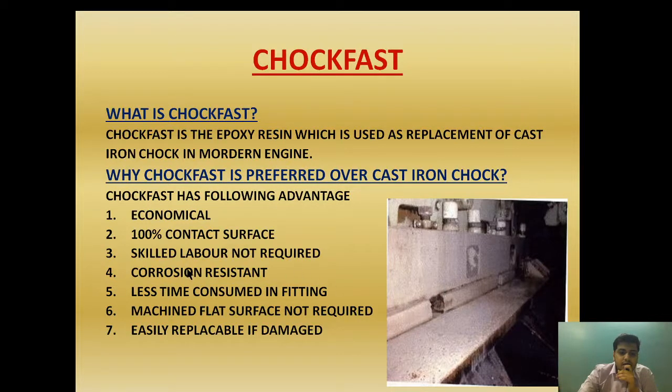However, we still need to ensure that the engine is correctly aligned and the position of the chock is perfect — skilled labor is required for that with cast iron chocks but not here. Choke fast is also corrosion resistant, unlike cast iron which is subjected to corrosion, because it is made of epoxy. Additionally, the time consumed for installing choke fast is less, and the surface does not need to be machined flat, which is a major requirement for cast iron chocks.